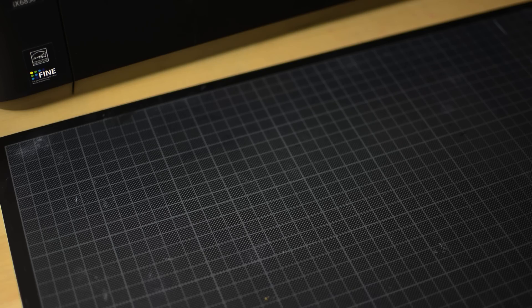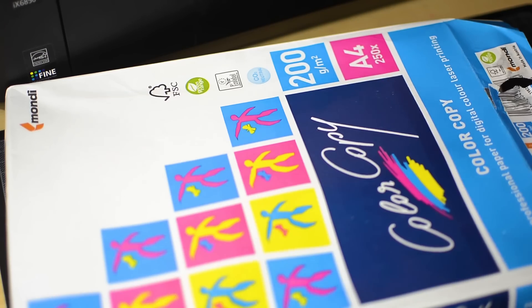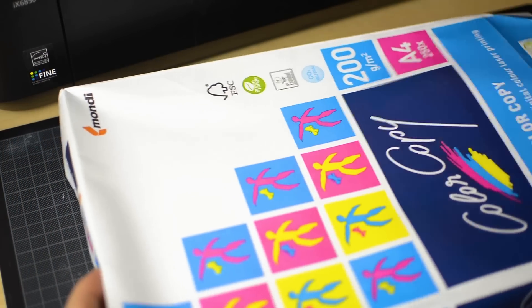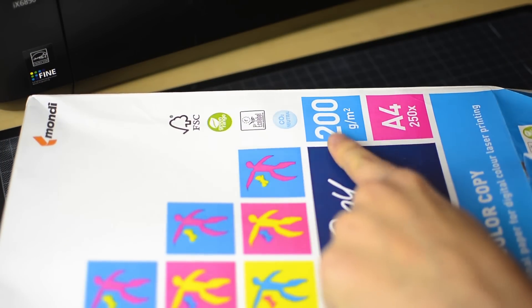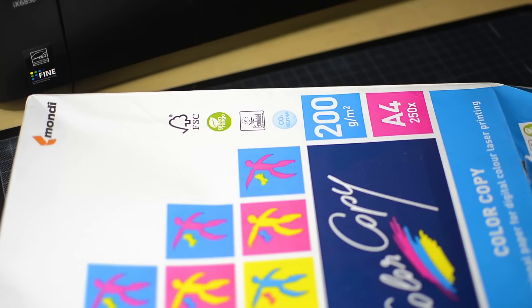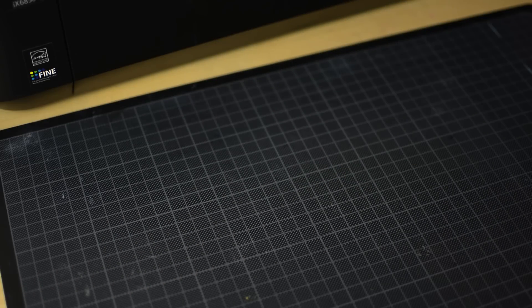Before we start, here are the things we'll need. We will need some paper. For this video I used only color copy, that is an office paper that's suitable for printing with colors and it's a bit thicker. But if you have the choice, take a lighter kind of paper, because that will help with folding later. We will need 7 pieces of this paper.